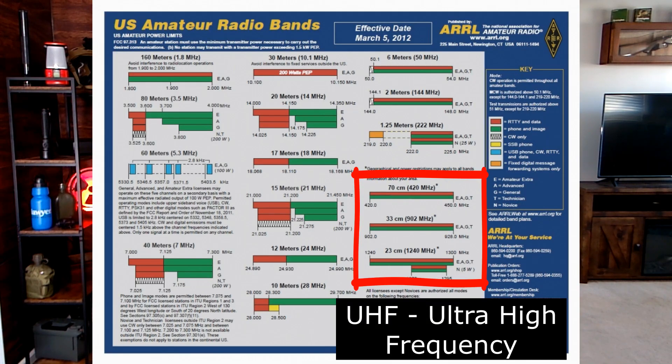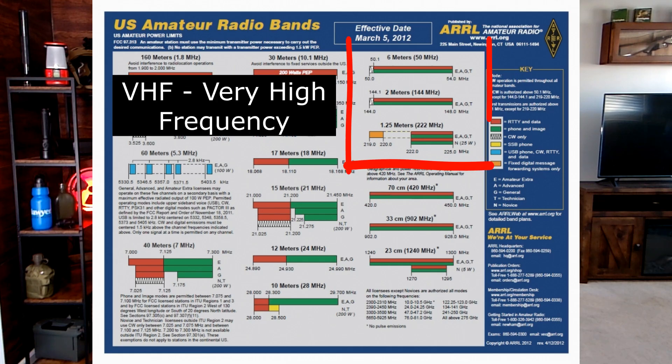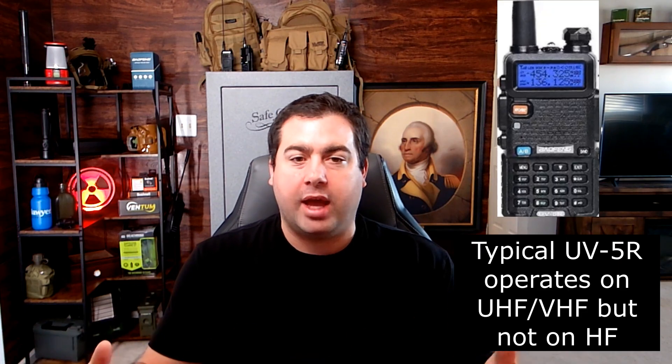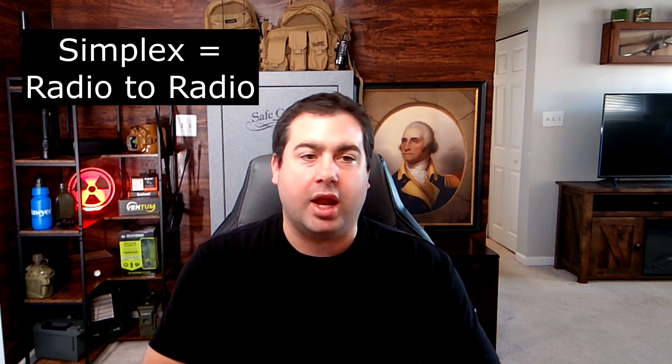There is UHF — ultra high frequency — there is VHF — very high frequency — and then there is HF — high frequency. High frequency is a longer radio wave and works a little differently than UHF and VHF. Here's how you can use all three bands without taking a test. UHF is going to be your main use of radio as a prepper. It's a really flexible band for local and some extended local communications. Simplex with a base station, UHF is good for anywhere between one mile and 30 miles. If you use a repeater, you can bump that up to about 70 to 75 miles.